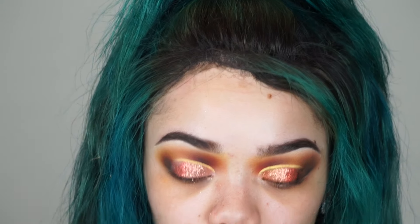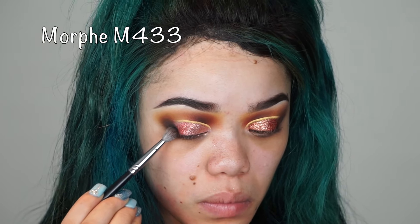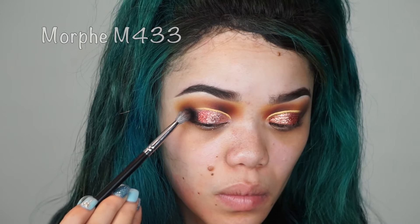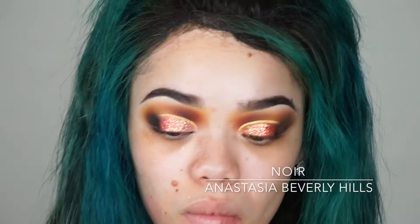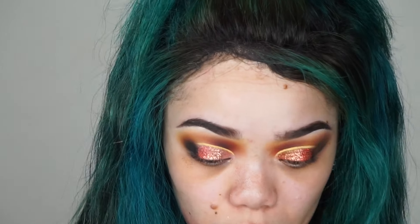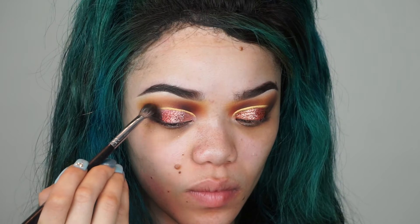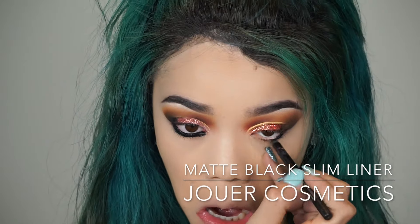Keep blending — if you feel like nothing is blending out, just keep going until you see no more harsh lines. Now I'm going in with black to intensify everything. I'm packing the black on first and then blending it out, rather than trying to blend it everywhere at once, because I don't want it to just go everywhere.